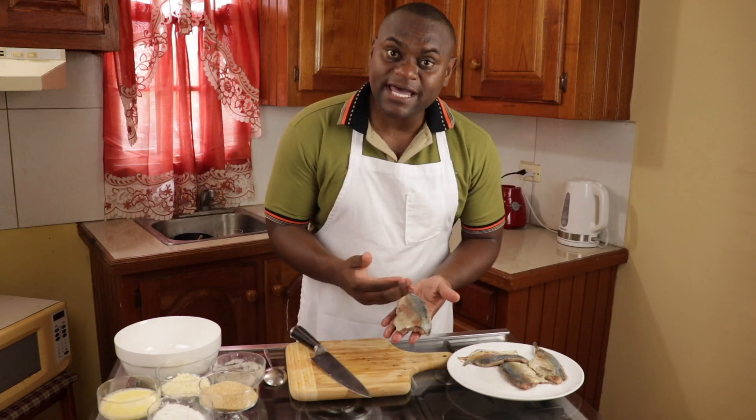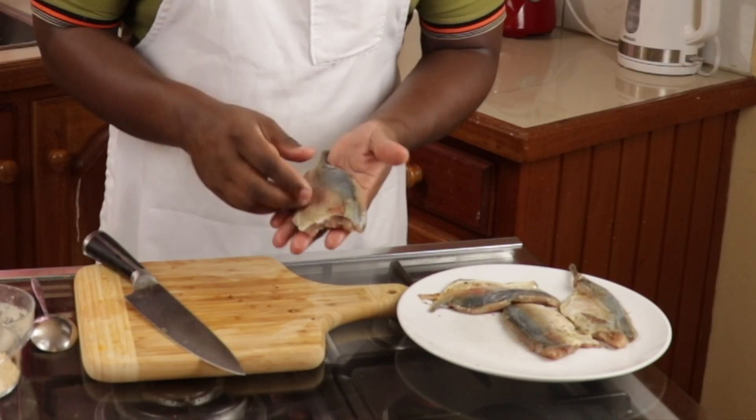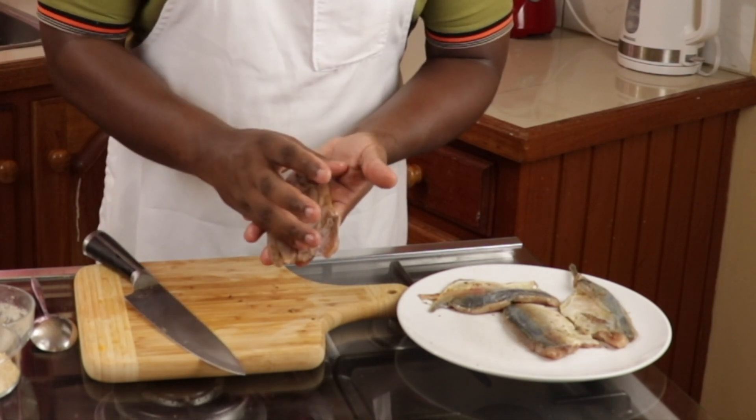Couscous done. Now for the fish. On this side with the skin I'm going to make some marks. This will help the fish not to curl. But on the other side without the skin I'm going to put the crust.